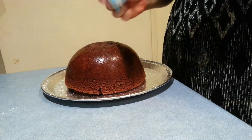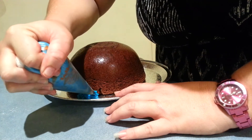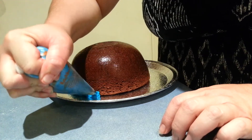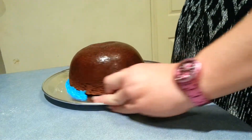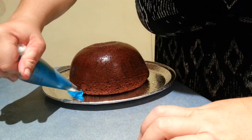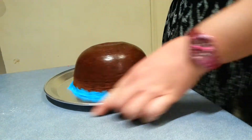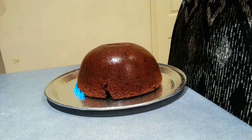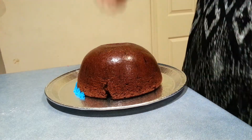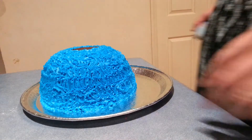On my cake, we're just going to start at the bottom and we're just going to work our way all the way up to the top of the cake. So once you've just gone fully around the bottom, we're just going to start working our way up to the top. I'll be back very soon to show you what more to do.